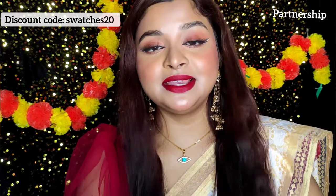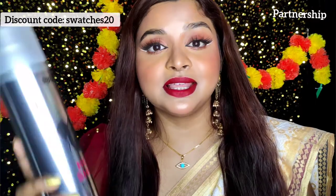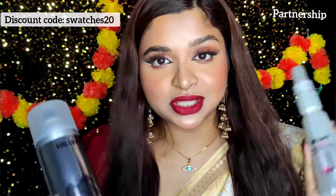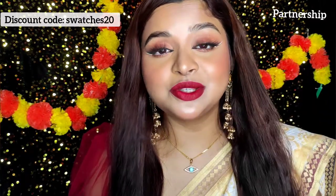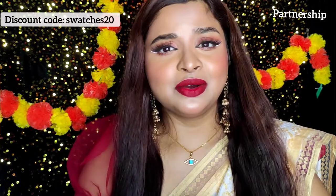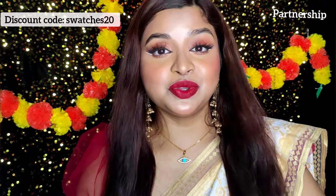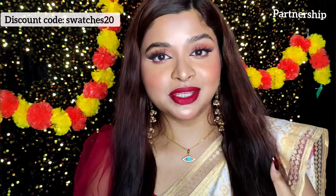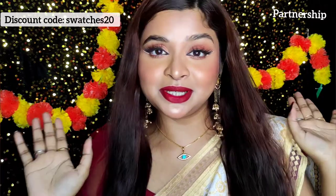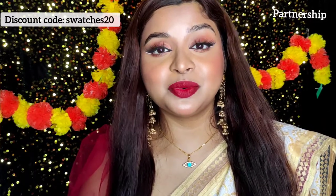So guys, you've seen in the video how I achieved these curls and how helpful these products are. Trust me, these products are very good. You'll get the purchase link in the description box — don't forget to check it out and use discount code SWATCHES20 for an extra 20% off. It's the wedding and festive season, so don't miss out on these products!